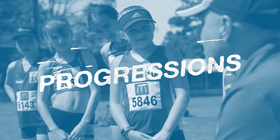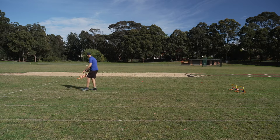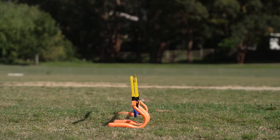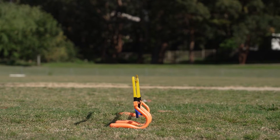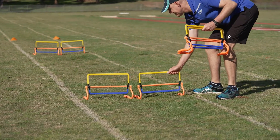When introducing hurdles to kids, it's useful to use progressions. The first thing I like to do is place low objects or mini hurdles on the ground at random spaces and ask the kids to run over those objects without slowing, hesitating or stutter stepping. The next thing you might like to do is move those low objects to the correct hurdle distances, getting the kids running over the hurdles without hesitating at the hurdle distance they will be using when they are racing at Little Athletics.